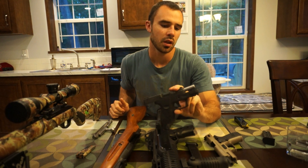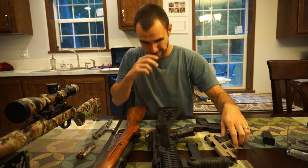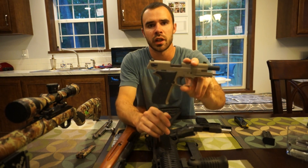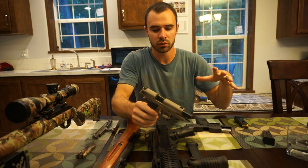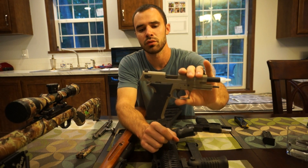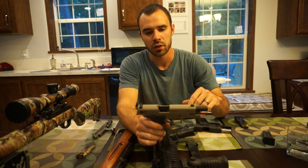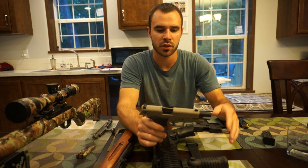Next is the GSG Firefly in 22 caliber — all unloaded, by the way. This gun is identical to the Sig Sauer Mosquito; every part on it is interchangeable. It's pretty much the exact same gun.